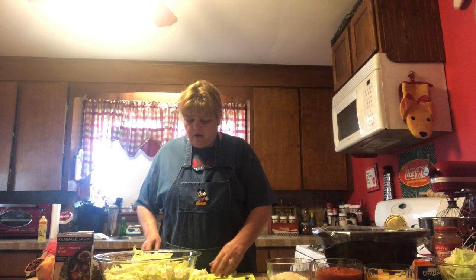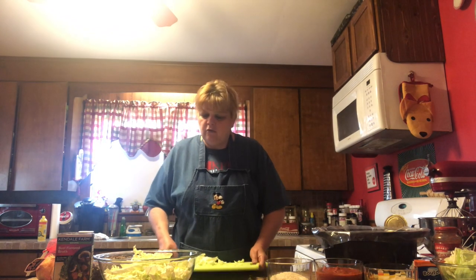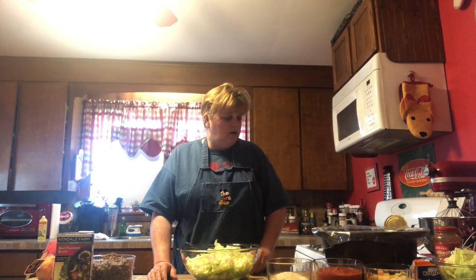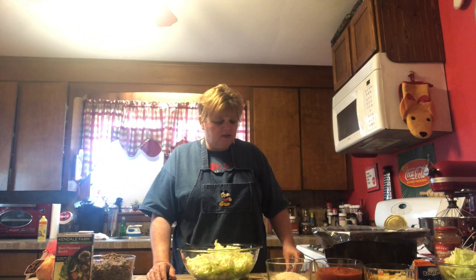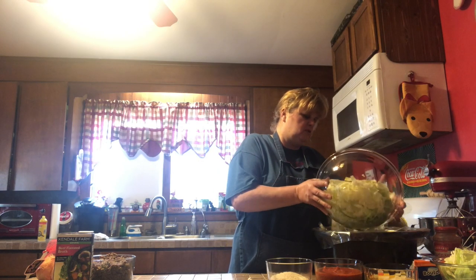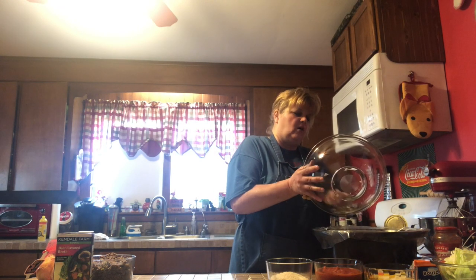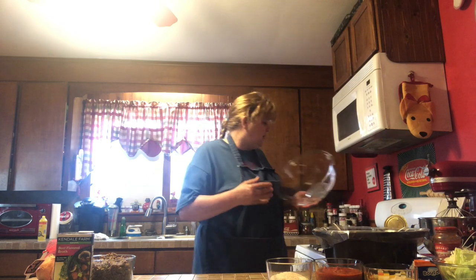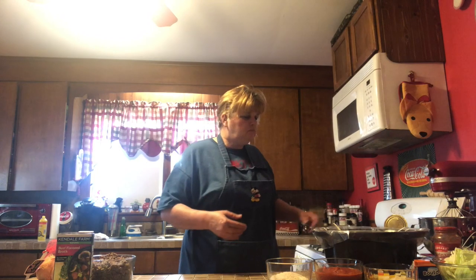Now that we have our somewhat shredded cabbage, we're going to put together our first recipe: the crockpot cabbage roll. The recipe will be down in the comment section of this video so you can get the exact measurements, even though sometimes I don't have exact measurements — go ahead and clean out the fridge, throw some extra stuff in there, no waste! So we're going to take our somewhat shredded cabbage and just throw this into my crockpot. I have a crockpot liner in there; if you don't, make sure you spray it first because you'll be working with tomato sauce.